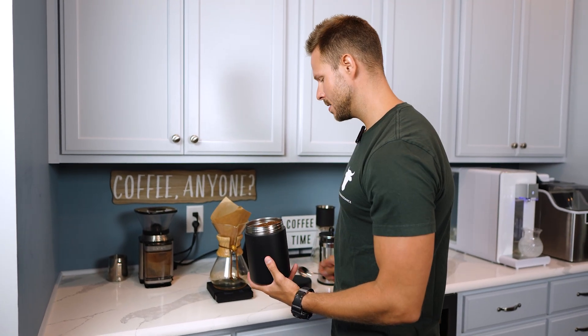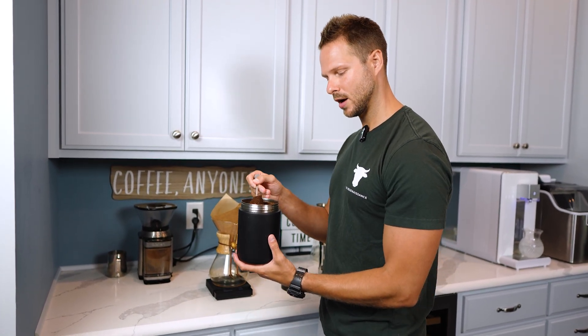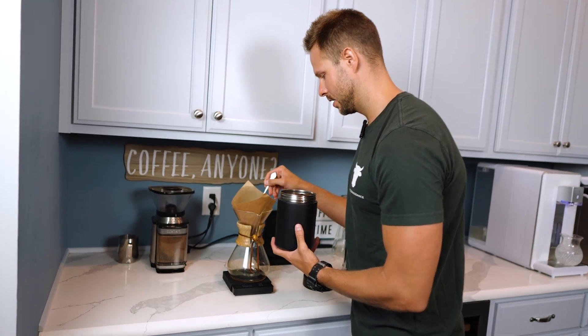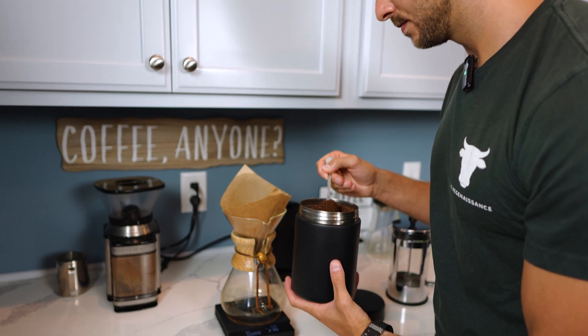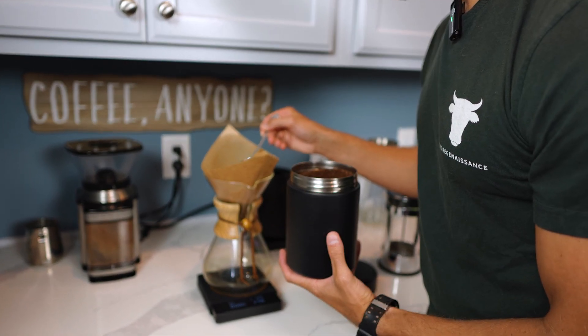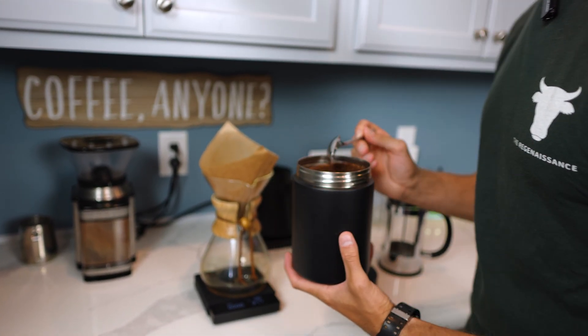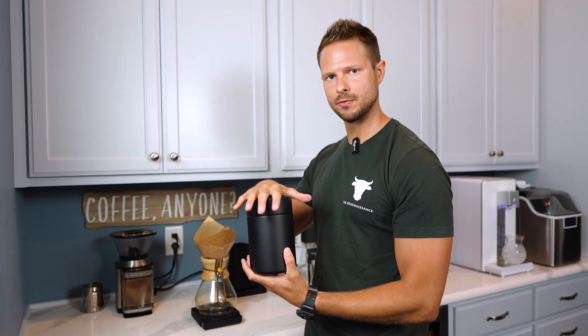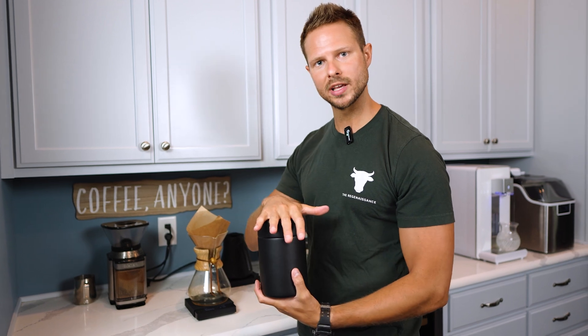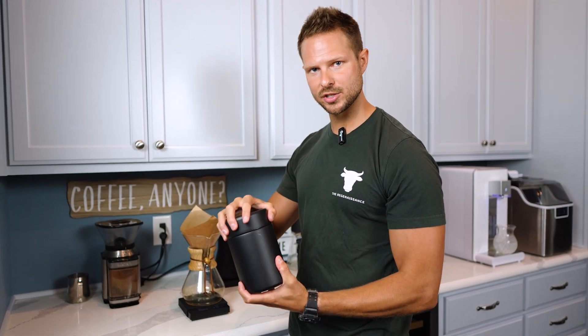Now we're just going to measure out about 30 grams of ground coffee into my Chemex. If you go over a little bit, that's all right too. The nice thing about these airscape containers is it keeps the coffee fresh — it doesn't allow them to mold.